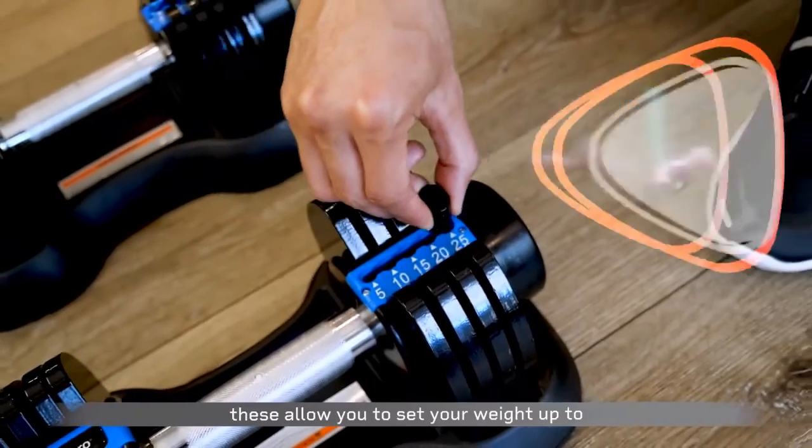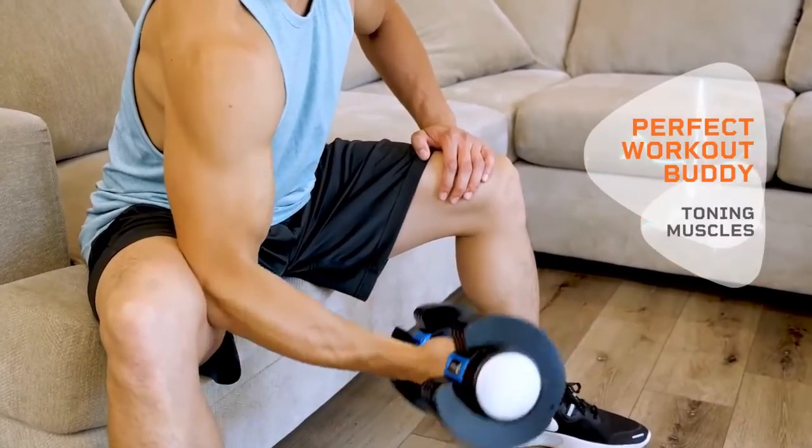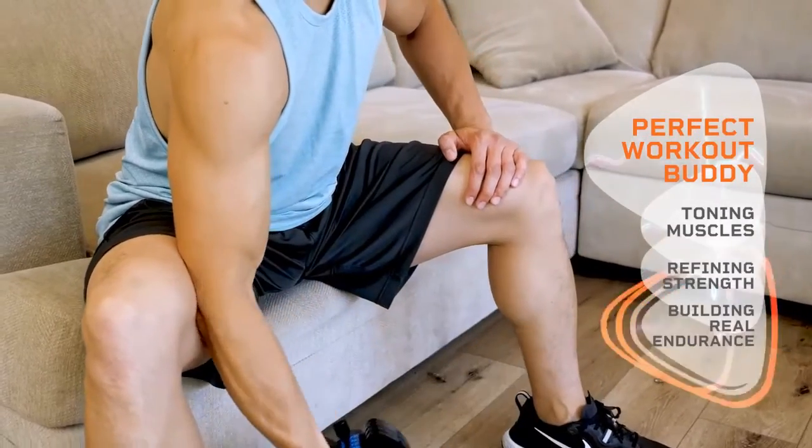These allow you to set your weight up to 25 pounds, which makes them the perfect workout buddy for toning muscles, refining strength, and building real endurance.